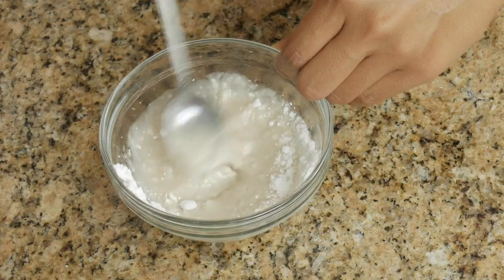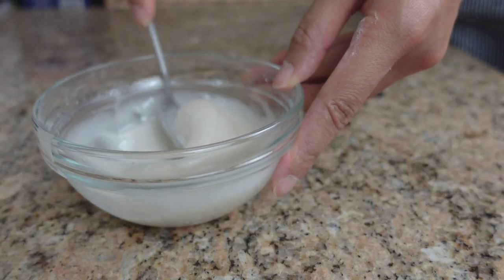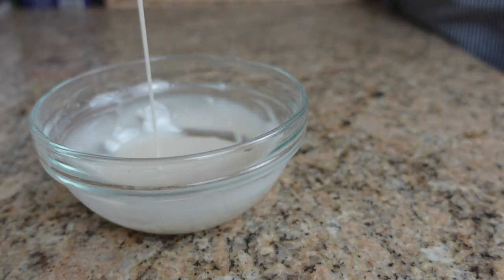While that's baking, we're gonna make the simple icing for the ube cinnamon roll Spanish bread. In a bowl, just mix together one-half cup of confectioner's sugar, one-fourth teaspoon of vanilla extract, and one tablespoon of milk. Mix very well until all the clumps are gone. That's it — we just gotta wait for the breads to bake and then cool down.